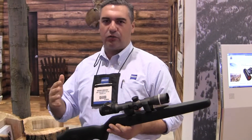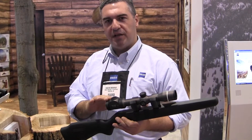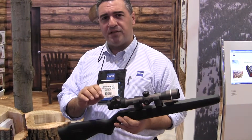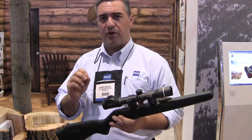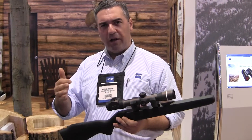This year at the SHOT Show we've got some really great new product in rifle scopes. We've got the Conquest Duralitz. These come in three basic models: a 1.2-5x36, a 2-8x42, and a 3-12x50. They're available in both illuminated and non-illuminated options.